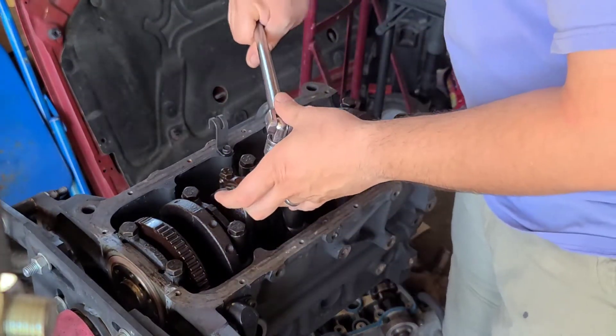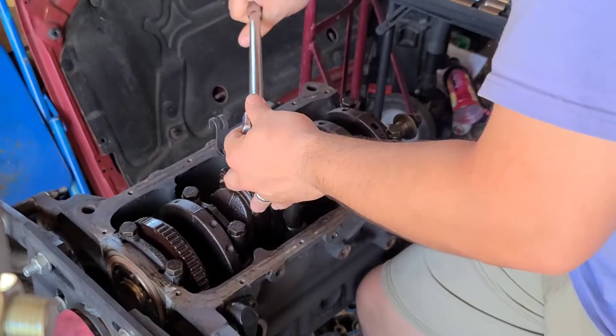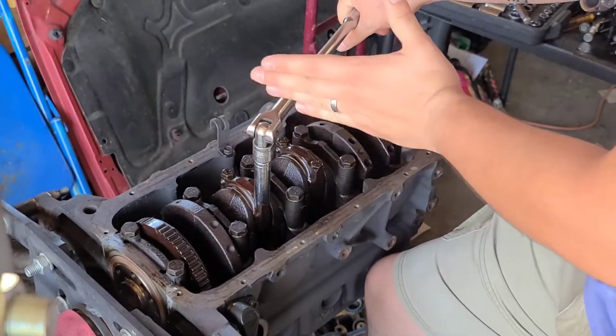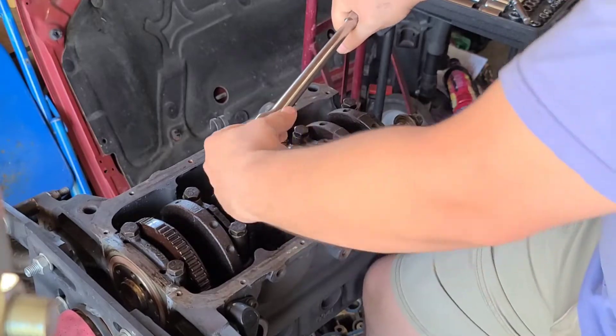If you're looking at your torque specs, obviously it gives you a pound, which you can use your torque wrench. But it also gives you degrees. I don't have a tool that would give me my actual degrees, so I'll position myself 90 degrees from my breaker bar.